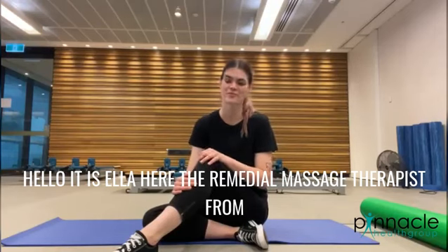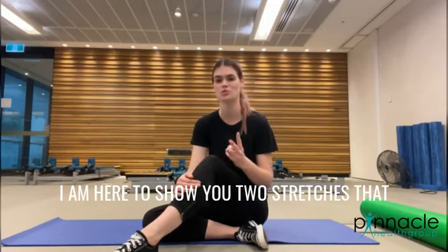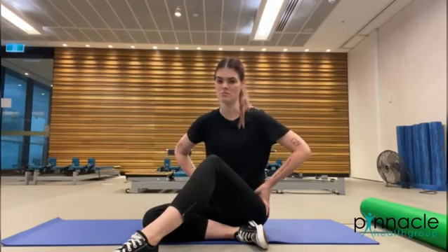Hello, it is Ella here, the remedial massage therapist from the Bryan Brewery Clinic. I hope you're having a great day. Today I'm here to show you two stretches that you can do at home or in the office to help open up your hips.